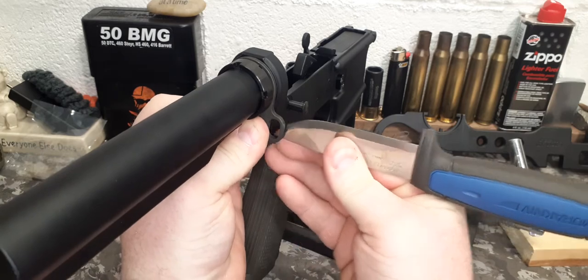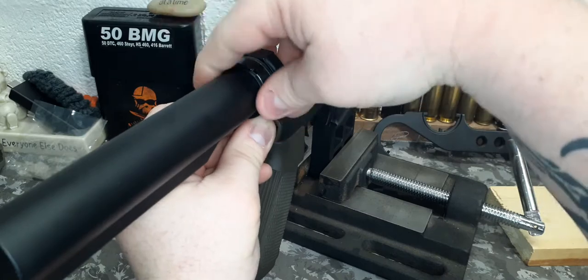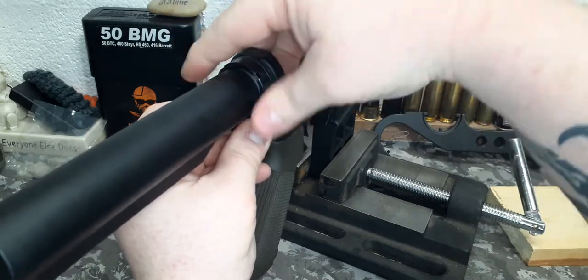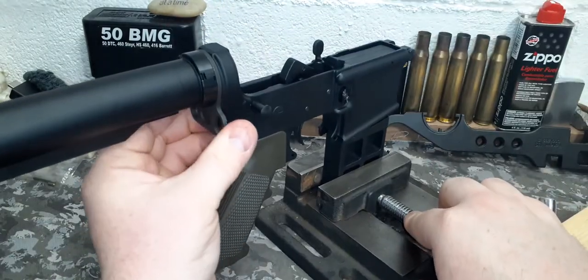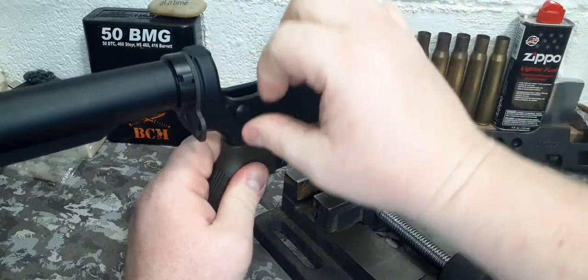Then turn the rear end plate and screw down the castle nut. Be sure not to pinch your takedown pin spring. Test for function.